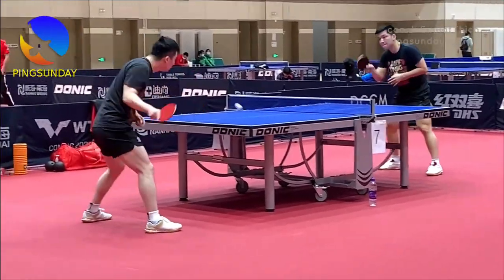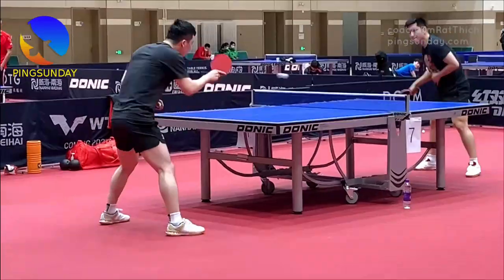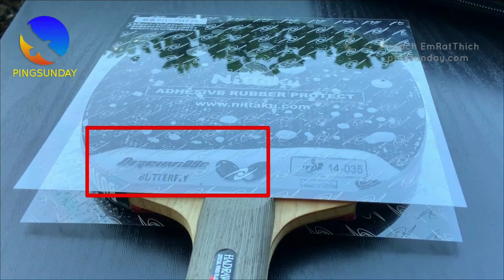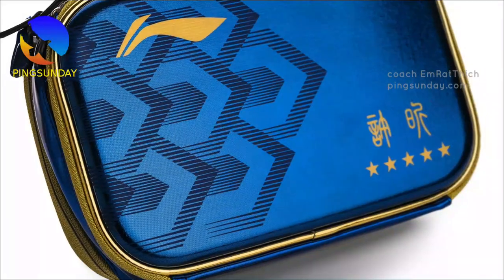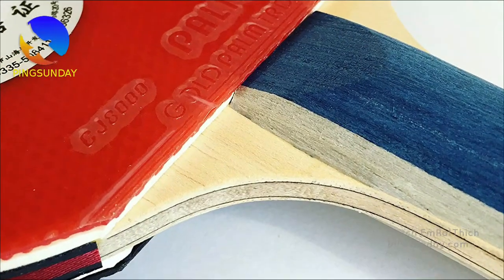Tip 5: Apply plastic protective sheets. Consider using plastic protective sheets specifically designed for table tennis rackets. These sheets act as a barrier, protecting the racket from dust, scratches, and other potential sources of damage.